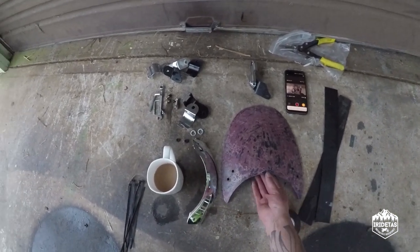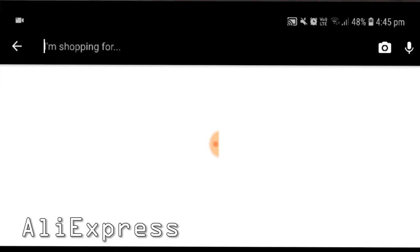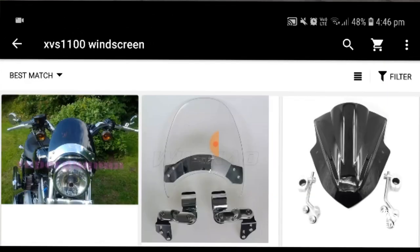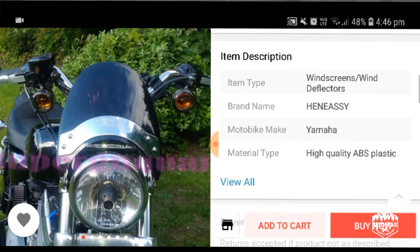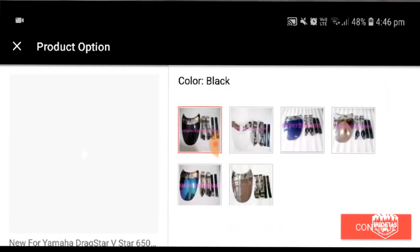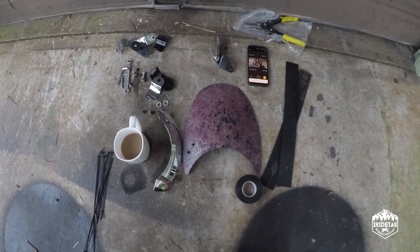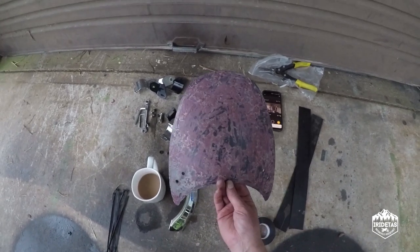I'm going to put a windshield over the light here. This is an eBay buy — it's a fly screen. I originally bought it for the XVS1100 project and never ended up using it, so I've repurposed it and we're going to put it on Gilby and see how it looks.